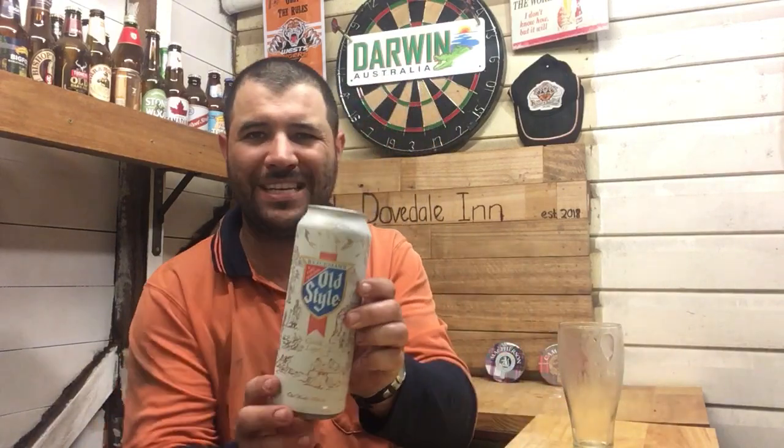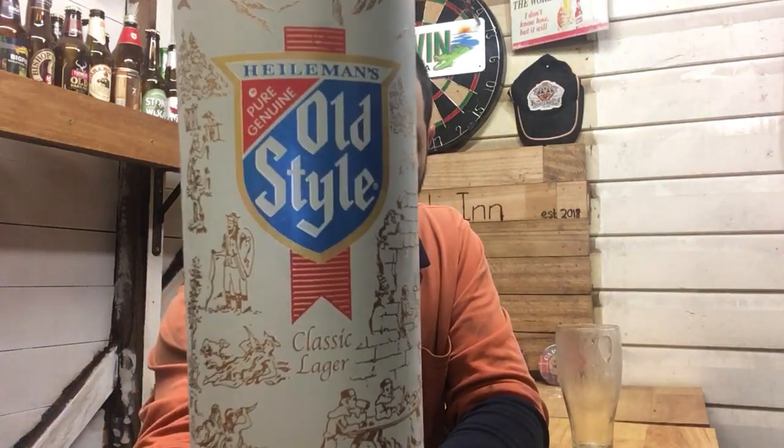G'day, welcome to Jez Beer Reviews. Another beer from the Swillingrog Beer Mile, and it's a bigger can tonight. It's the Hillermann's Old Style Classic Lager.